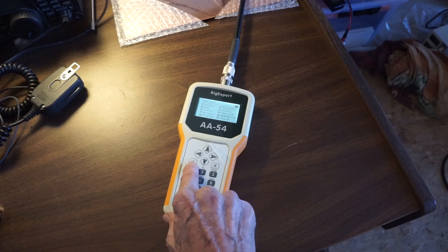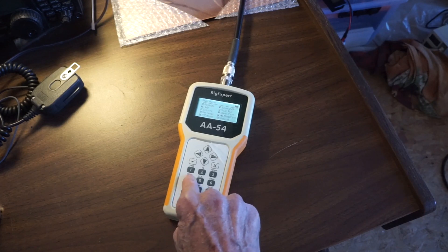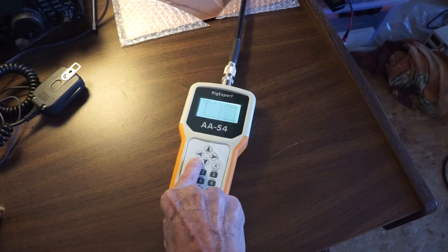This is the start or commence button. For example, if you want to do a SWR scan, you set it up with the frequency and range here, and then you hit start.